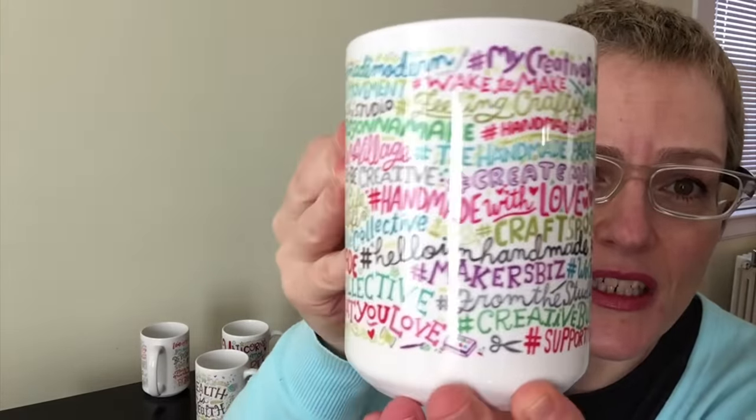So this is the creative biz hashtag mug and I just love the way this came out. I just want to show you the close-up. I'm not going to have time to show you the other mugs right now, but I will in the future. Talk to you soon!